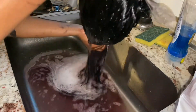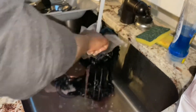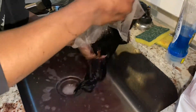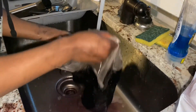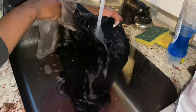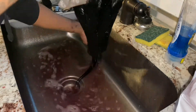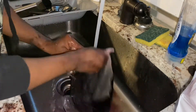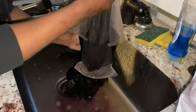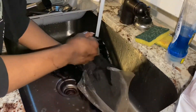As I'm rinsing the hair, I actually remember that I didn't put in the color-stay conditioner or shampoo that came in the hair dye boxes. So as you can tell, a lot of dye is coming out and I felt like I was washing this hair forever because it was so thick. I felt like if I would have put that conditioner in it would have helped keep a lot of the color in, but oh well — still came out looking pretty good, so what can you do.